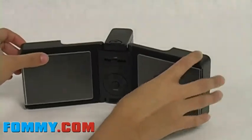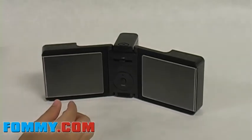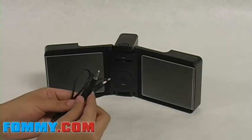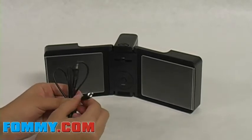Included is a USB adapter that connects to your laptop or PC. It also comes with a 3.5mm audio cable that you can connect to any device — MP3, CD player, etc. — that has a 3.5mm jack.